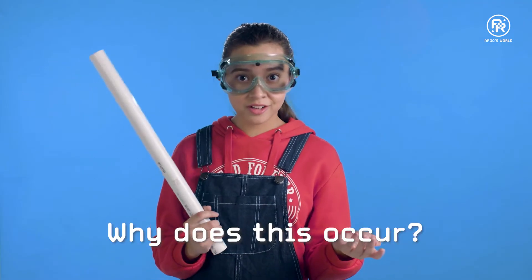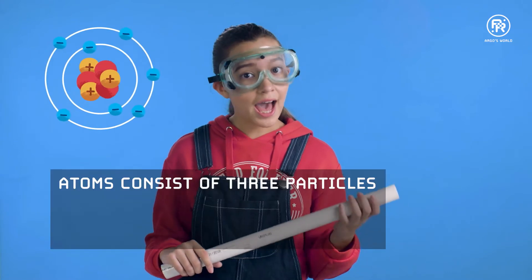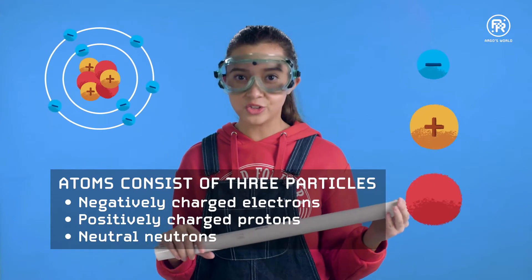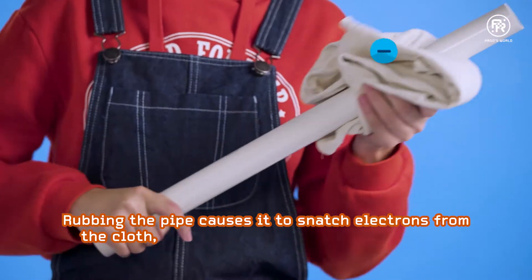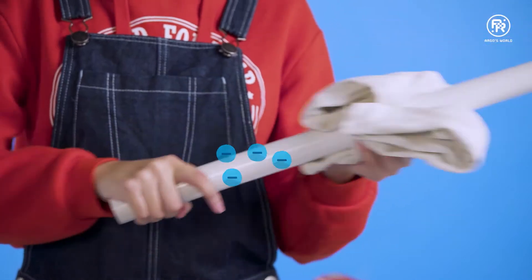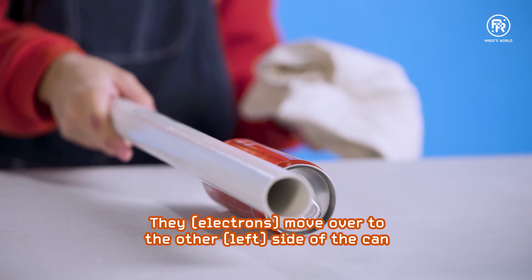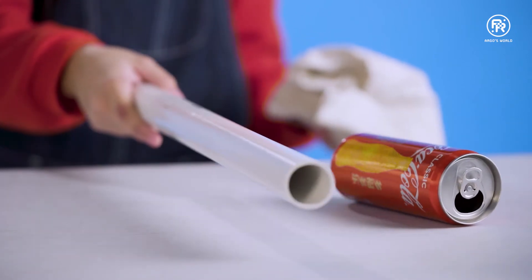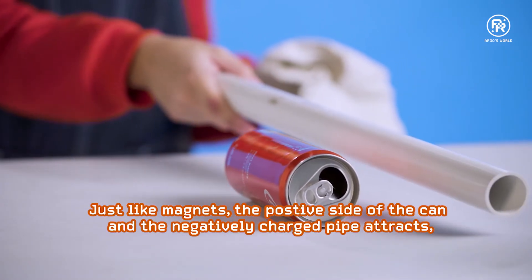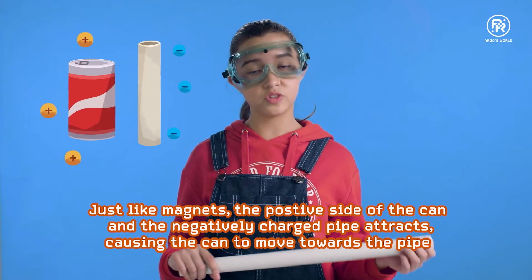Why does this occur? Before we get there, we need to understand that all things are made out of atoms. Atoms consist of three particles: negatively charged electrons, positively charged protons, and neutral neutrons. Rubbing the pipe causes it to snatch electrons from the cloth, making it become negatively charged. Bringing the pipe near the can repels the electrons on this side of the can — they move over to the other side. This means that this side of the can is now positively charged. Just like magnets, the positive side of the can and the negatively charged pipe attract, causing the can to move towards the pipe.